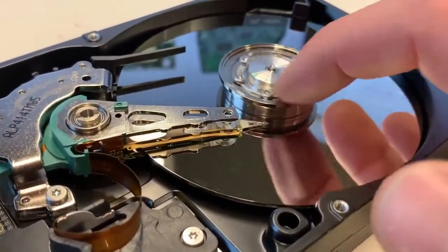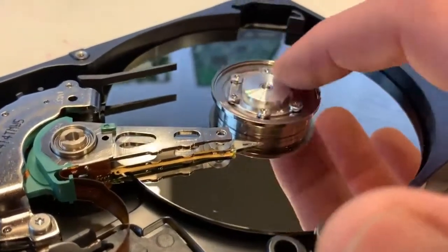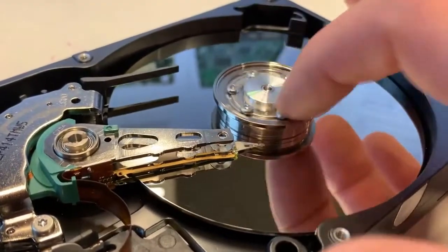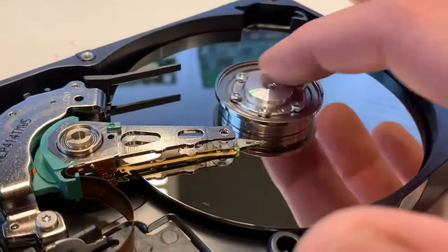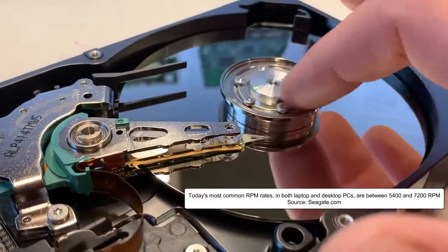When you boot up a computer, this rotates very fast, and this is measured in rotations per minute. Common RPM rates for modern hard drives are between 5,400 and 7,200 rotations per minute.